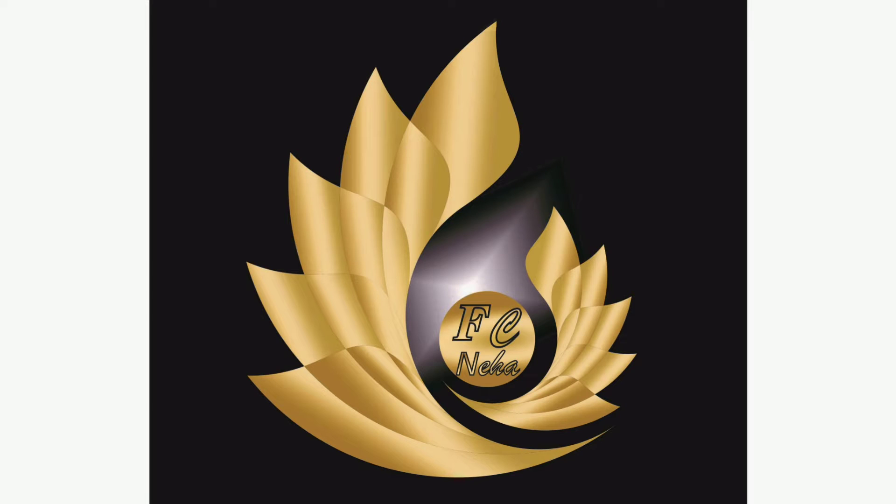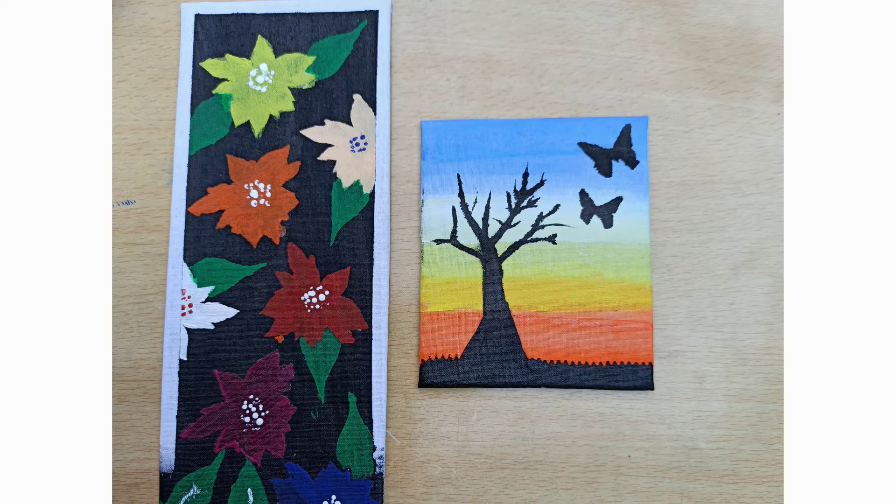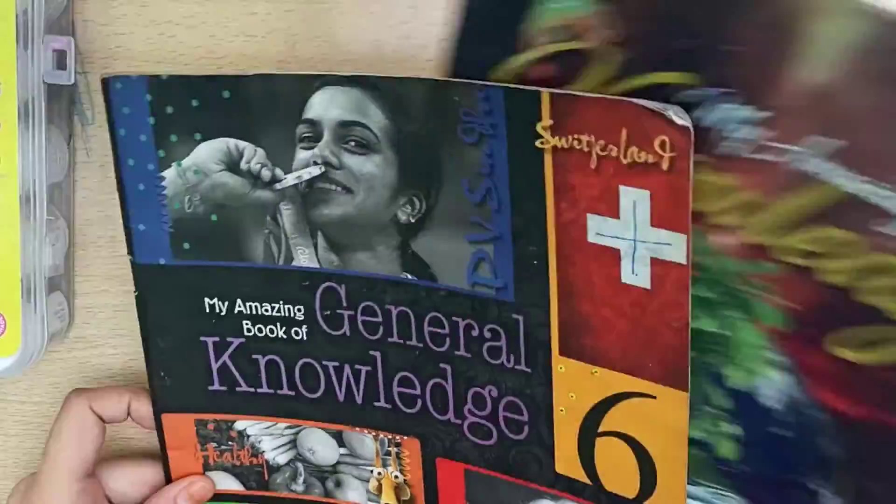Hello everyone, welcome back to my channel Fine Curves by Neha. Here I am with my new video — hope you all will like it. Today we are going to make perfect stencils that will help your final product come out near perfect and amazing.